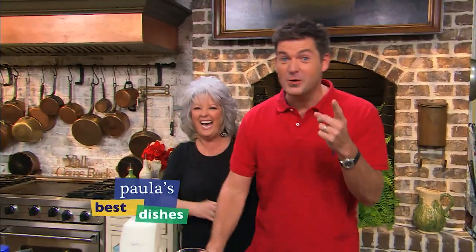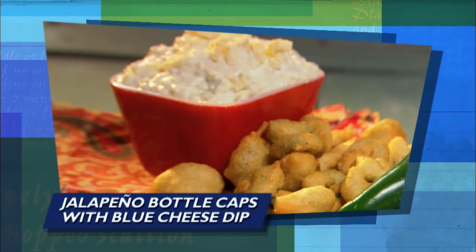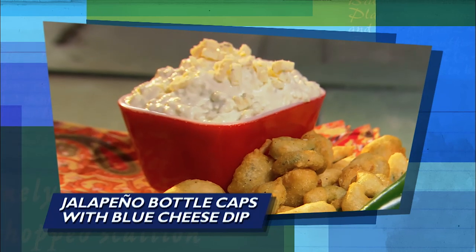I've got my mom, I've got Georgia football, and fried food. Today, Jamie and I are tailgating with some of our favorite recipes, like jalapeño bottle caps with a blue cheese dip.